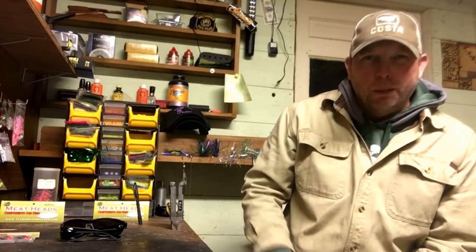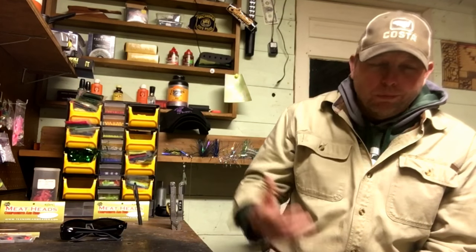Hey everybody, Chris here from Tangle Tackle. Getting back on that second video for you guys about the meat rig. Sorry it took so long. We were working on some graphics and stuff for our channel, trying to get something together so our videos are a little more appealing. We haven't got it done yet, so I decided to go ahead and get this done now, get it out to you guys. I know some of you guys have been emailing me and waiting on this, so I'm sorry it's coming out now.